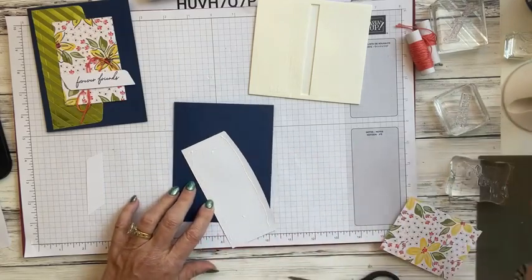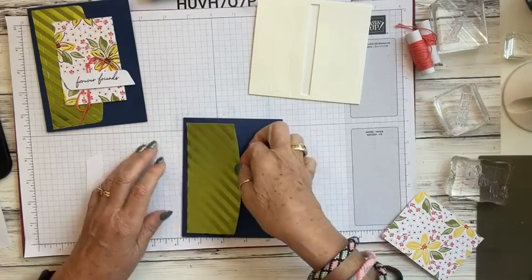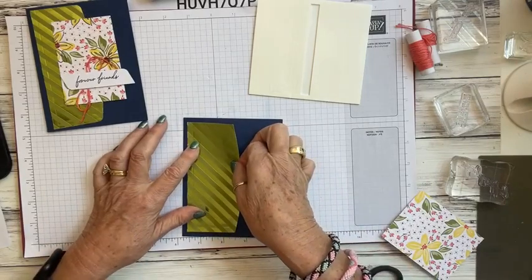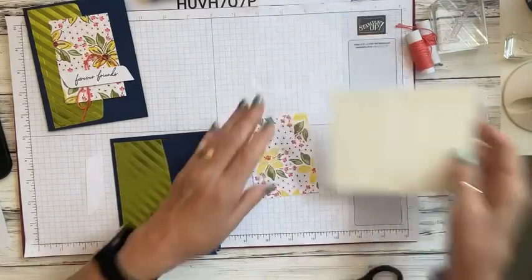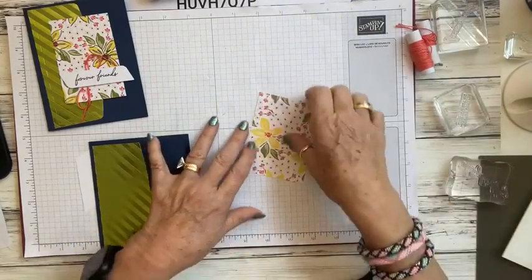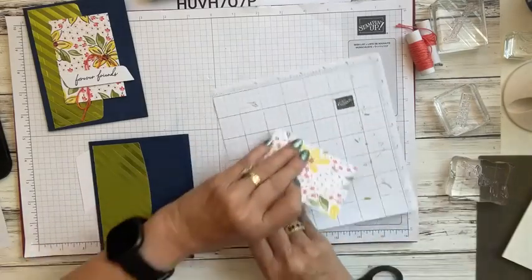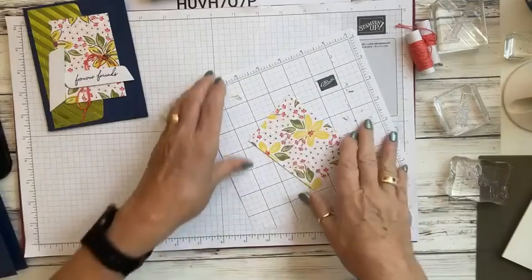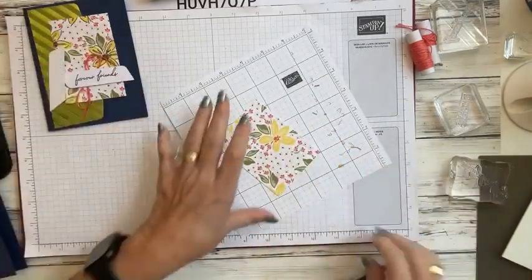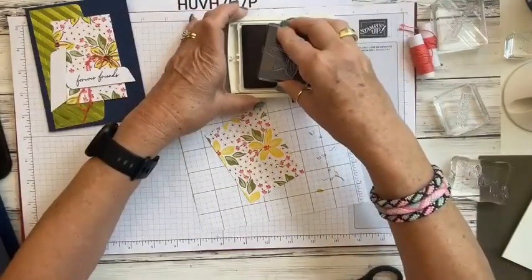We're going to place this near the edge, get it centered, and now we're going to stamp our images on this card. I'll bring in a scrap piece of grid paper so if I stamp off I don't get ink all over the card. Let's take our stamp and ink it up again with Night of Navy.